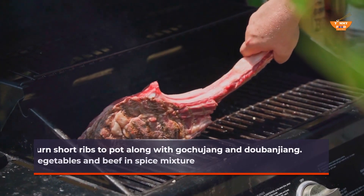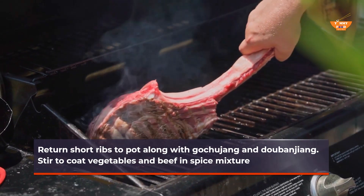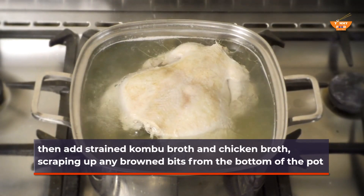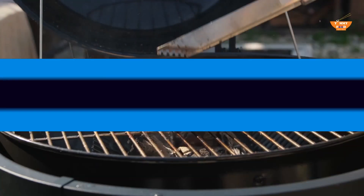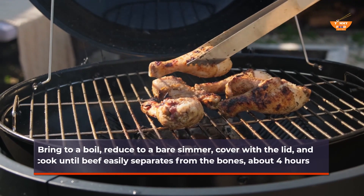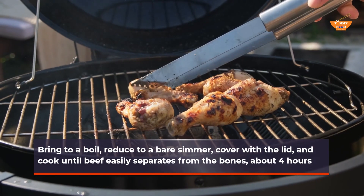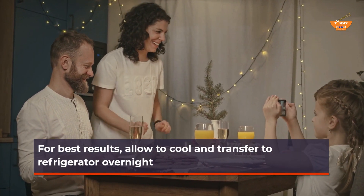Return short ribs to pot along with gochujang and doobanjang. Stir to coat vegetables and beef in the spice mixture. Then add strained kombu broth and chicken broth, scraping up any brown bits from the bottom of the pot. Bring to a boil, reduce to a bare simmer, cover, and cook until beef easily separates from the bones, about 4 hours. For best results, allow to cool and transfer to refrigerator overnight.